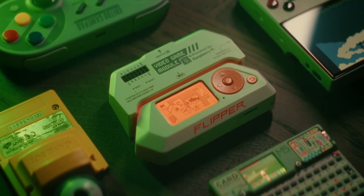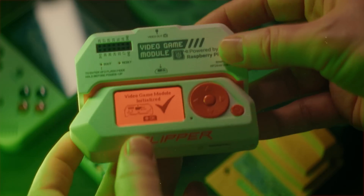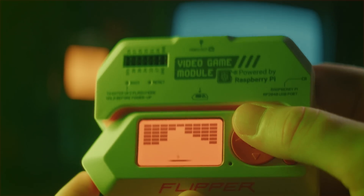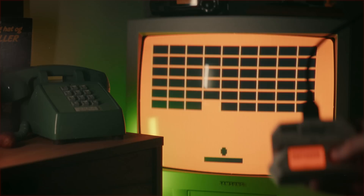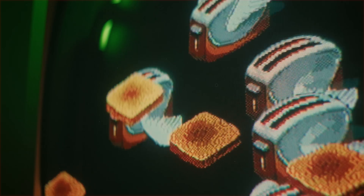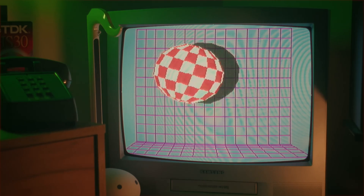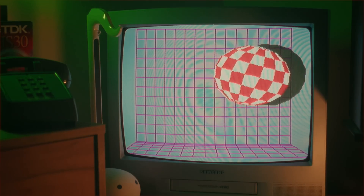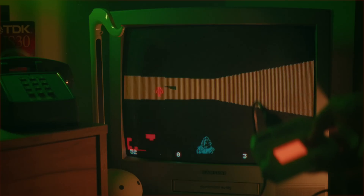So far, the video game module for Flipper Zero hasn't really been used for anything interesting other than the starter apps that allowed you to use the sensors and HDMI output to play a few very simple monochromatic games. But thanks to a collection of ported files and applications, it's now possible to run a bunch of cool classic full-color animations through the HDMI output and even some games controlled by the buttons on your Flipper.